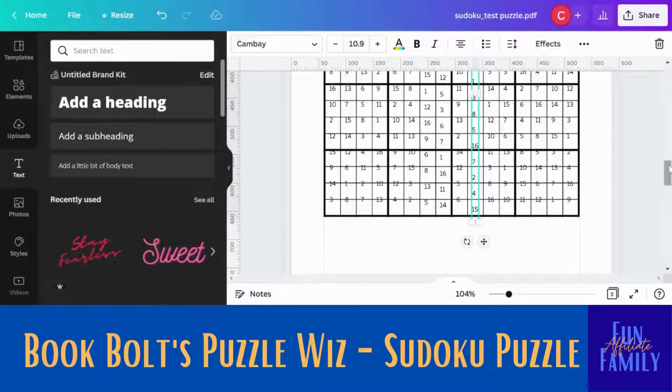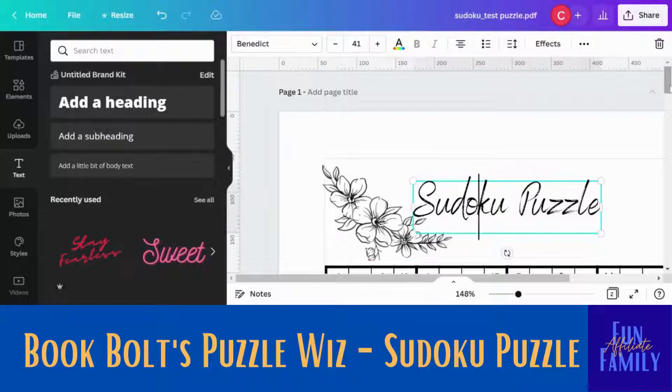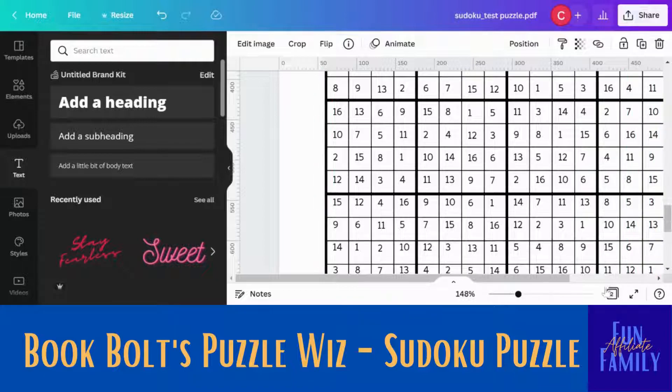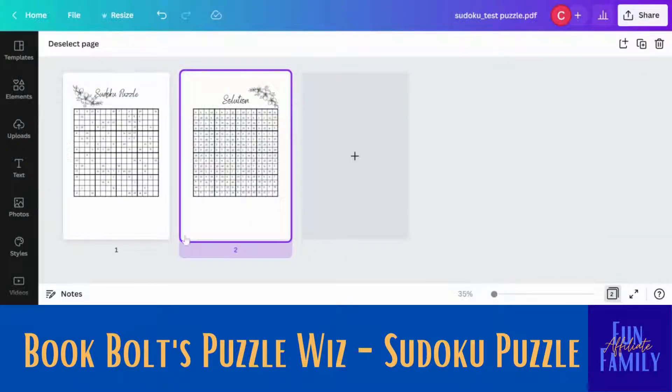Once you have that complete and have it how you want it, you will click up here on the share button — that is where you will save it as a PDF for print. You can create as many pages as you want. In here you can upload others if you'd like to make more activity pages. I added some words, I have my picture, and I fixed the problem where the numbers were not exactly right by adjusting the line pages. If you click down here, grid view will allow you to see all of your pages in your document — and it looks pretty nice. Sudoku puzzle and the word 'solution.' I would put the puzzle on one page and the solution on the page right behind it, so you can create a whole workbook just like that.